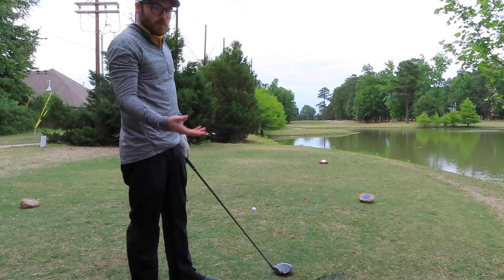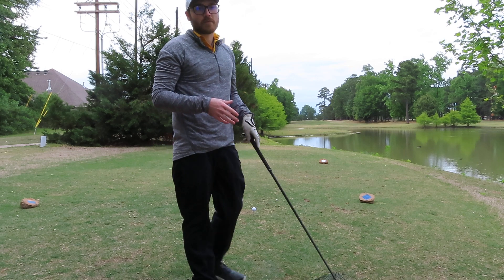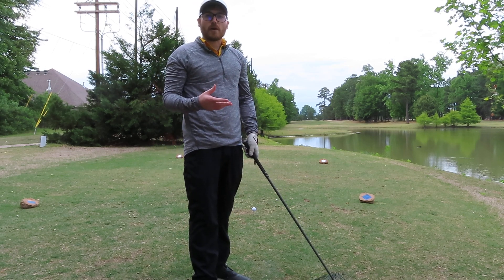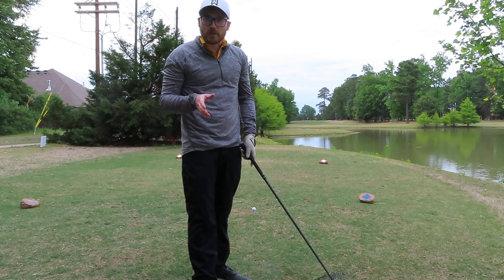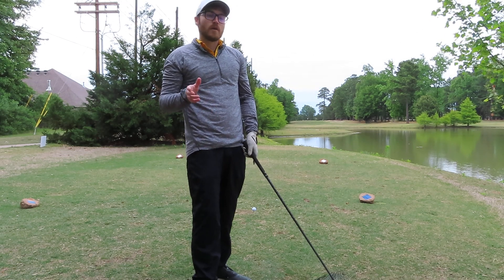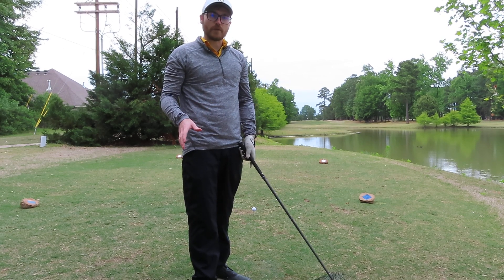Now the other trick is - say you tell me, 'Nate, I can't hit a draw, never have been able to.' My dad used to always tell me: if you're hitting a fade on the range before a tournament, aim down the left and hit the fade. You aren't going to fix your game right before you go out to a big tournament. Play with what you have and do the work on the range later.